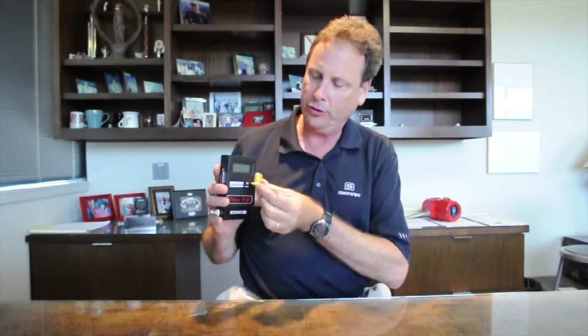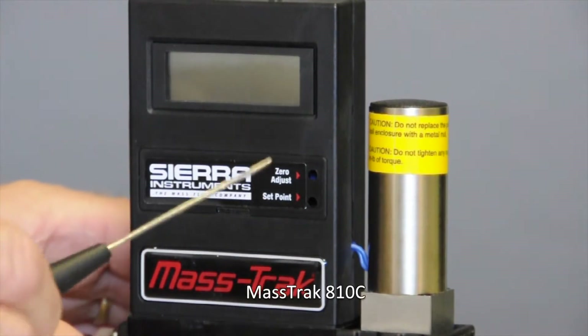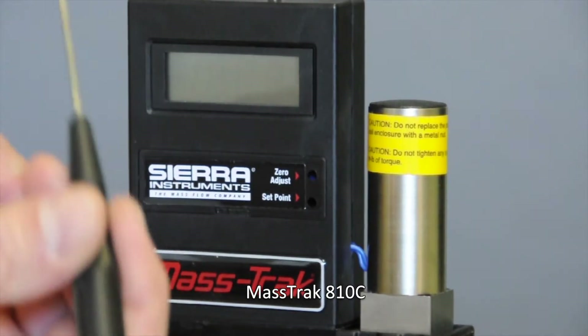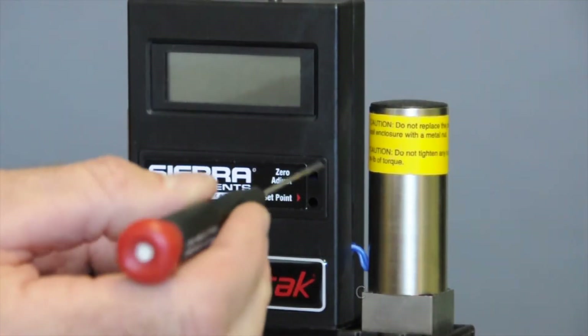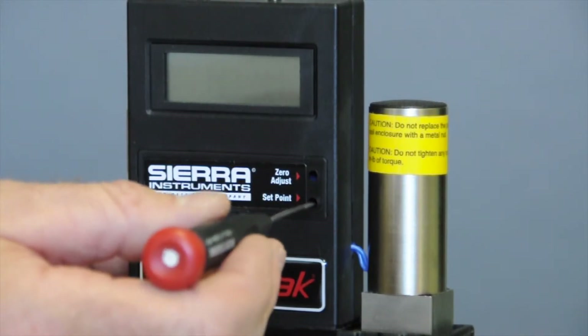Hi, my name is Jim Oswald of Sierra Instruments. I'm the tech support supervisor and today we're talking about our model 810 mass flow controller. In this segment I'm going to show you what you can access through these two front holes in the front panel. The little front door on this controller has two holes in it and you use a small screwdriver to access the zero adjust and the set point adjust.